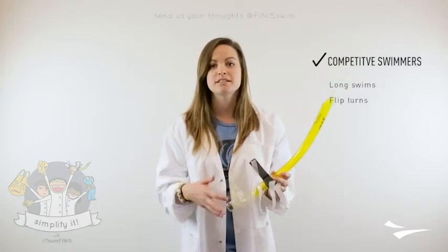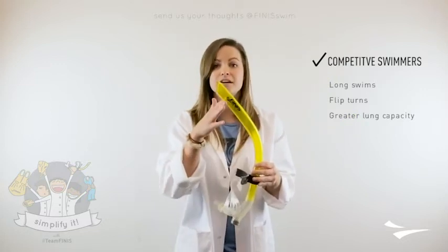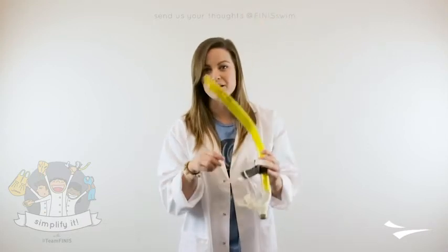They'll be doing flip turns, and they have that greater lung capacity, so they'll have the ability to clear the water out of the snorkel after a flip turn and also let it go out the bottom of the snorkel without entering in the mouthpiece.